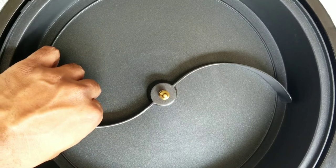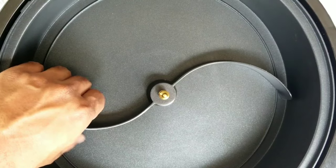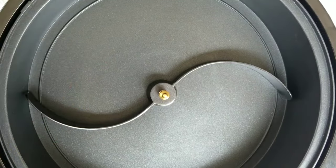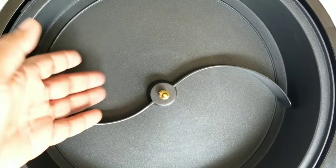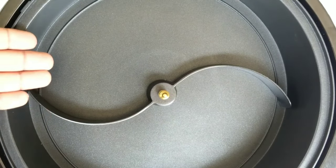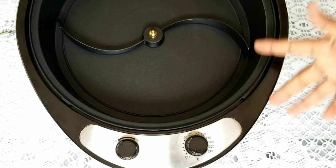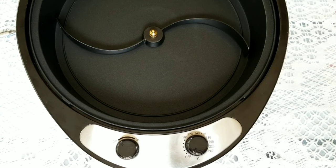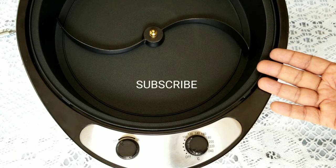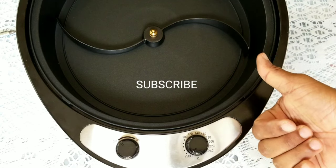If you fill in the coupler with aluminum foil you can reduce the movement, but that's not a permanent fix — that's why I recommend returning this if it's bad. The more you use it, the more it will shave off that coupler. I hope this video helped you. If you enjoyed it, please hit that like button. If you're new to my channel please subscribe — I'll be posting more videos related to coffee roasting and other things. See you guys next time, bye for now.